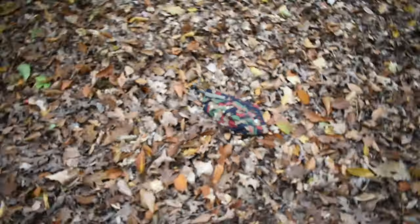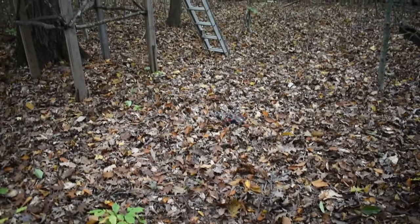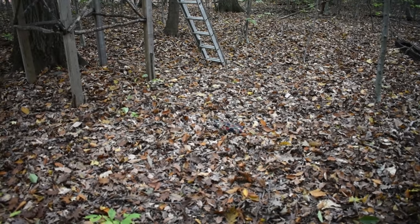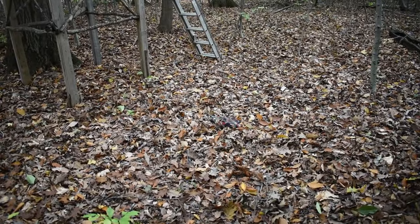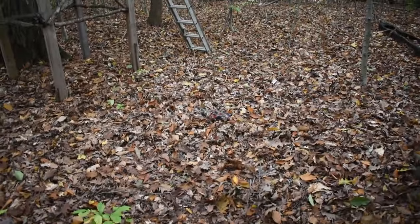There it is. When we move far enough away, it is completely blended in — you could barely see that. It's perfect. It's great for this area. Even though the majority of the leaves are still green, it works really well on the ground.